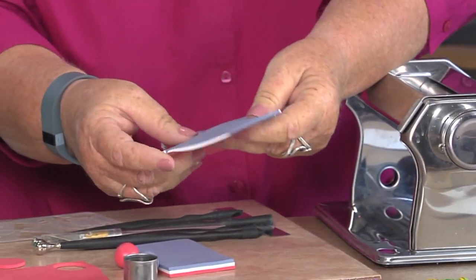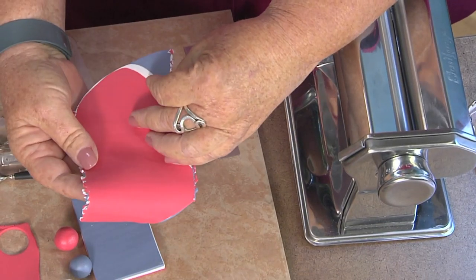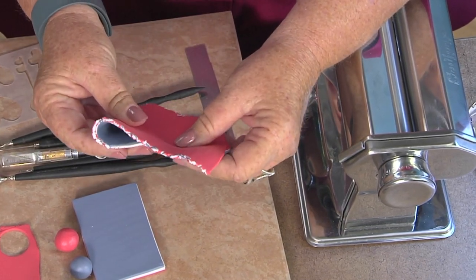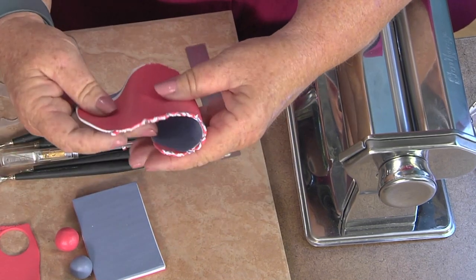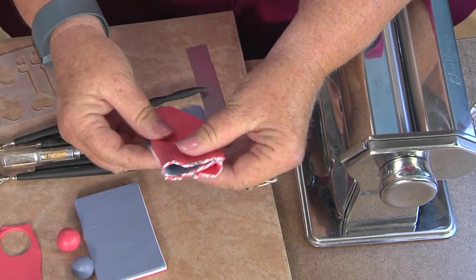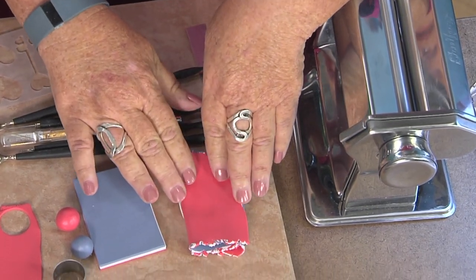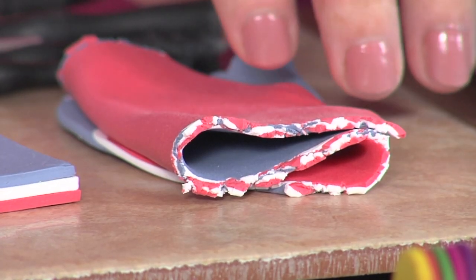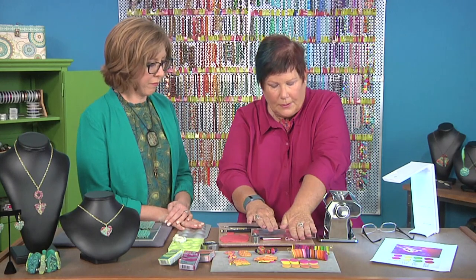As you flatten these layers, the colors change just a little bit, and I want to see which color I want on top. The color that's on top is going to become the color that is in the bottom of the crater. So I'm going to flatten this just a little bit with my acrylic roller.